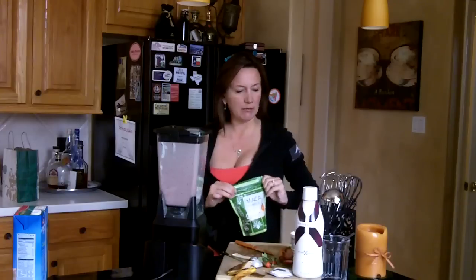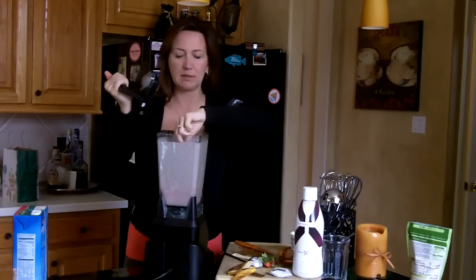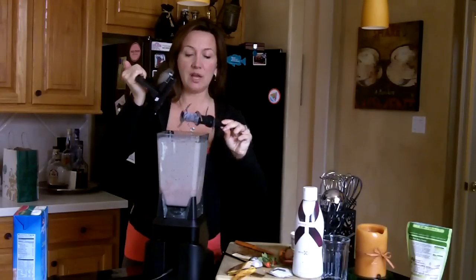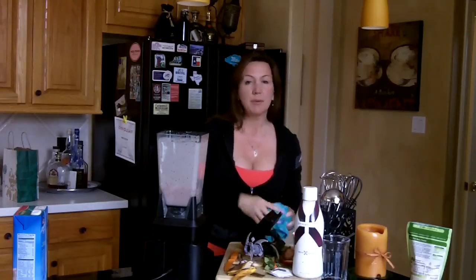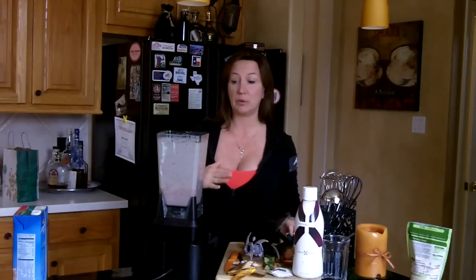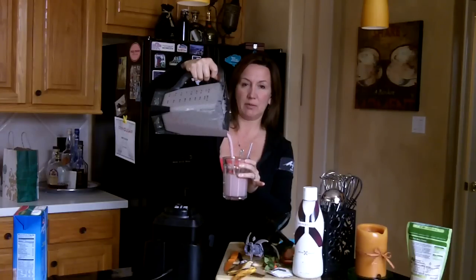That looks pretty good. I'm going to check it out first — make sure the consistency is what I want it to be. It looks perfect. It smells yummy. Now, maca powder raw, nothing else added to it, kind of has a little bitter taste to it. Some people like it, but I personally don't care for it so much by itself. There are other varieties out there that have other antioxidants and superfoods added, which are really, really good. This one in particular is basically raw maca root. Let me get my glass and let's pour this baby. The strawberries gave it a really pretty pink color.